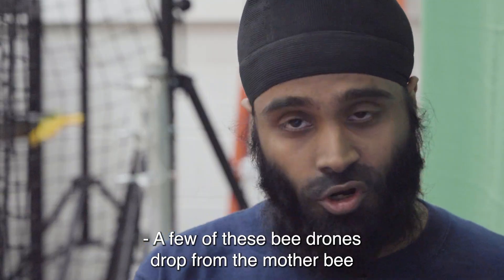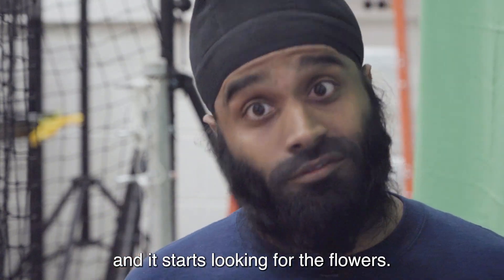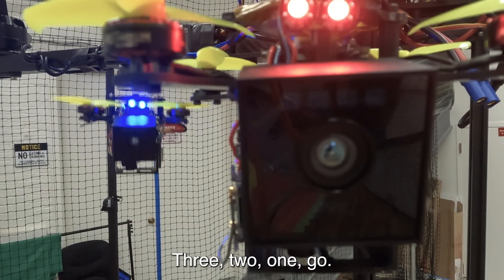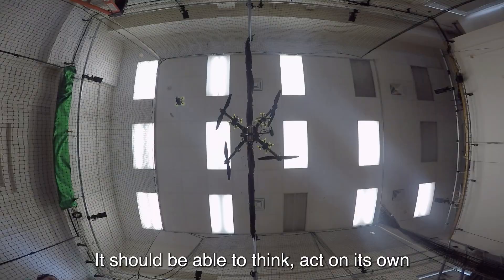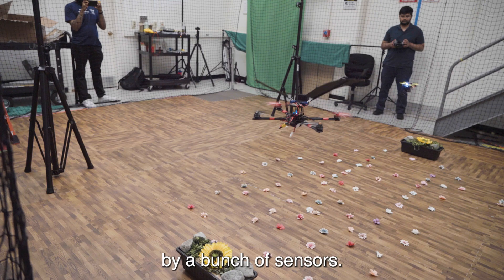A few of these bee drones drop from the mother bee and it starts looking for flowers. Three, two, one — go! It should be able to think, act on its own, and also perceive the world around it through a bunch of sensors.